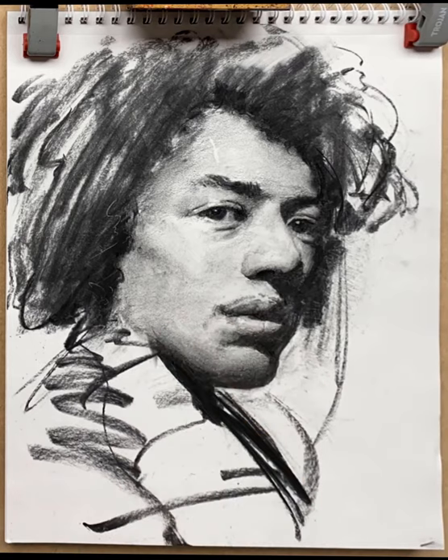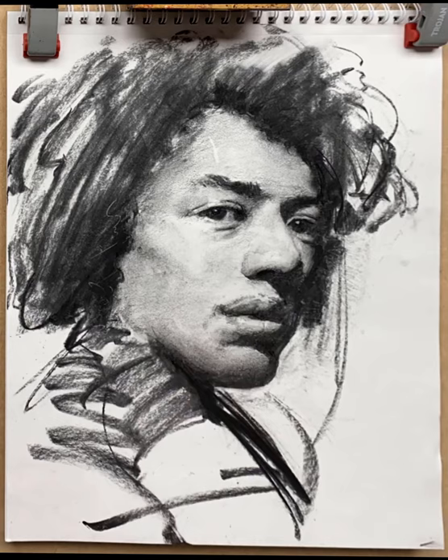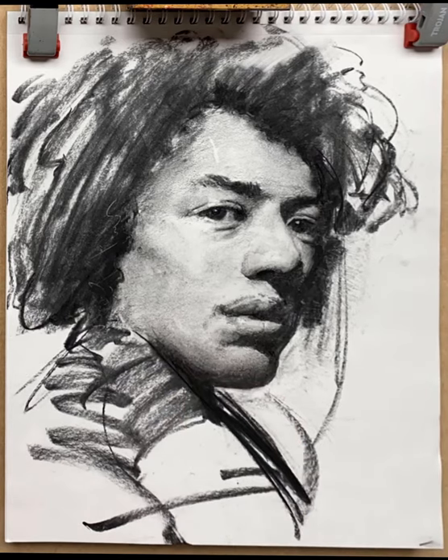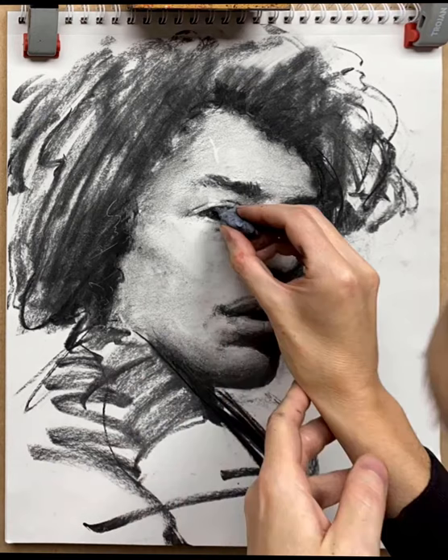Earlier I established a shape for his shirt collar and it looks very white, which I didn't like, so I've gone in and darkened that back up again — and all of a sudden that has made the face pop forward. Re-establishing the collar line with a thin piece of charcoal and some expressive marks. I'm still not happy with the brightness of those highlights, so trying again with the kneaded eraser to pick them out a little bit.